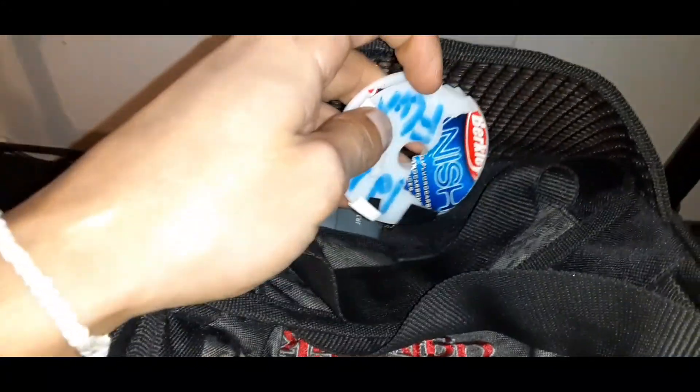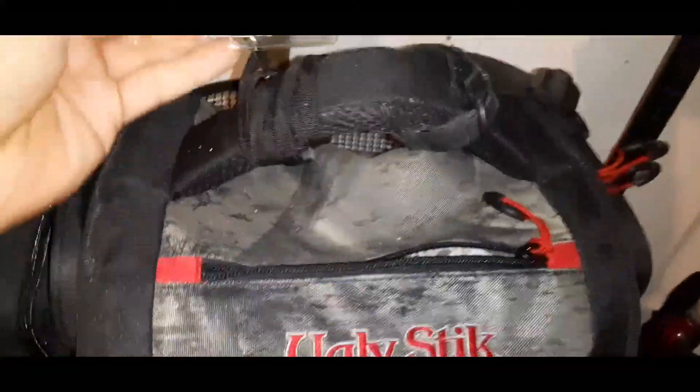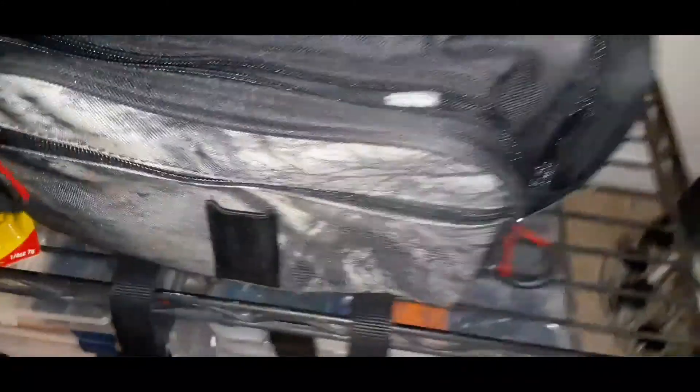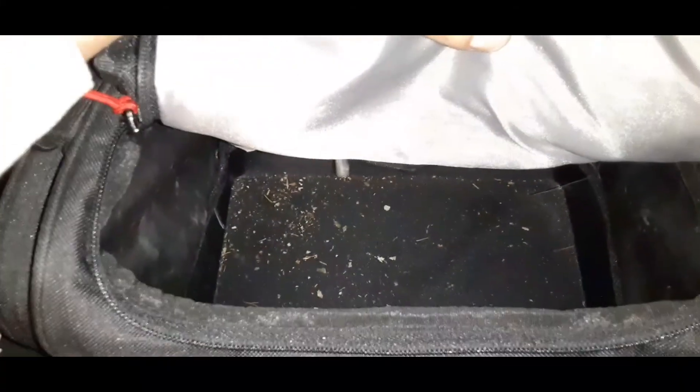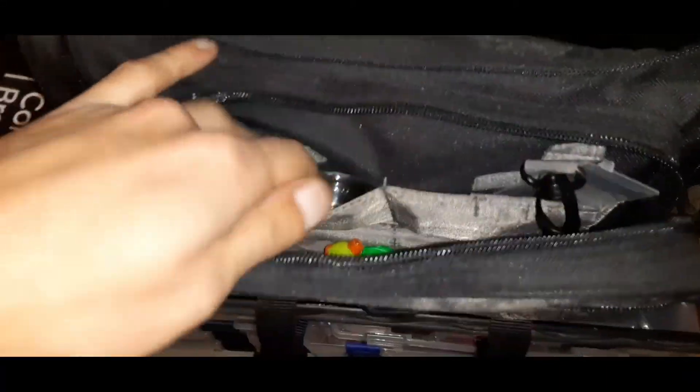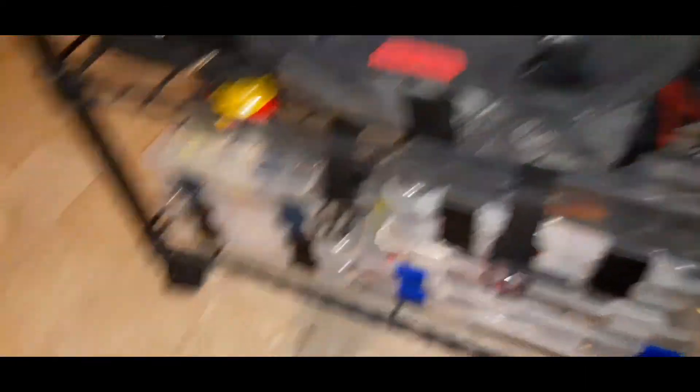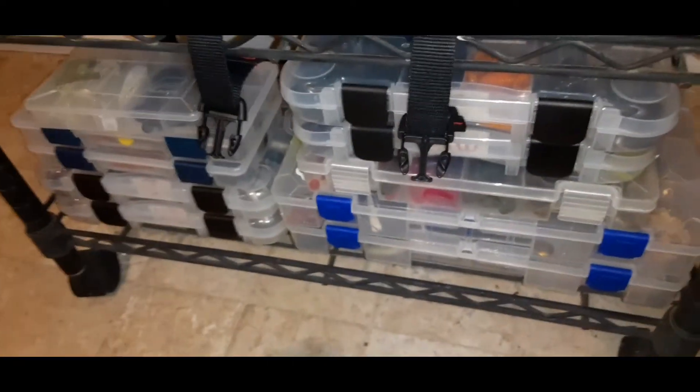In the back net pocket I keep some fluorocarbon leader line. I have my little cheap scale from Bass Pro Shops. On the handle I strap on my fishing license with a couple of velcro straps. Inside the bag it's a little dirty since I haven't cleaned it since my last trip, but it has enough room for the plastic boxes. In the front pouch I have some old bobbers, some big old C-hooks I thought I could use for drop shots but ended up getting the wrong ones, some nail weights, and extra dividers for the boxes.